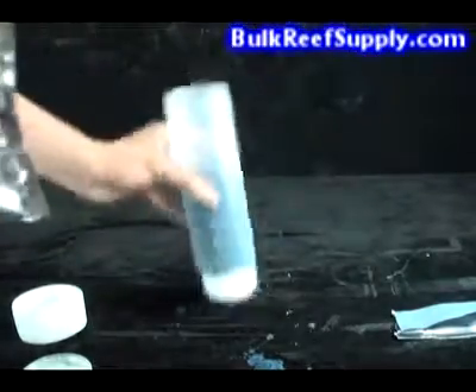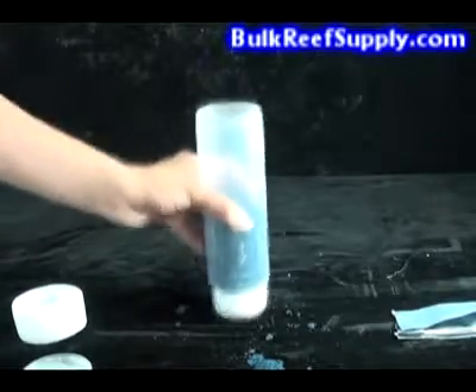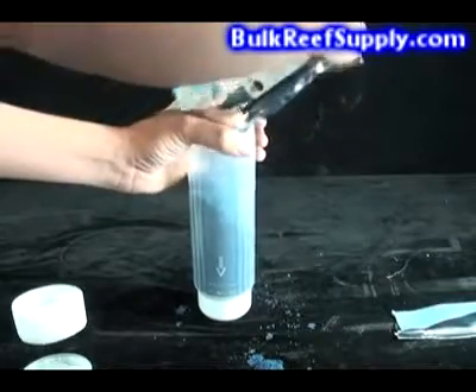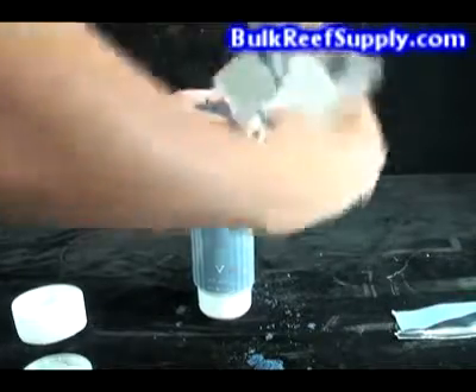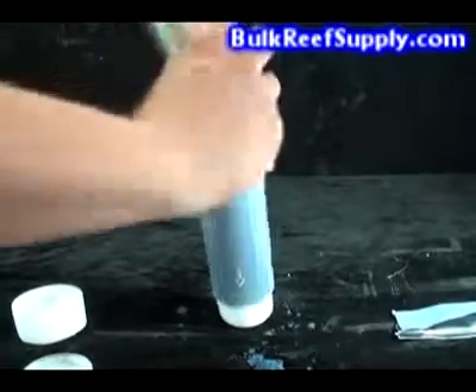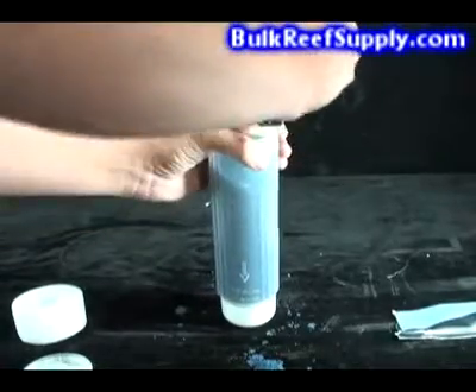After you have filled the canister about halfway full, you should take it and tap it on the table about 10 to 15 times to allow the resin to settle out. It's important that the resin is packed in there as tight as possible so the beads don't separate and the water doesn't channel.